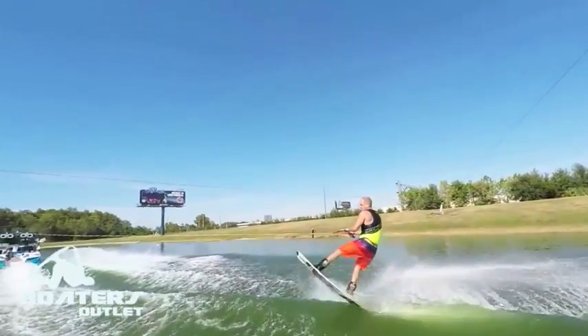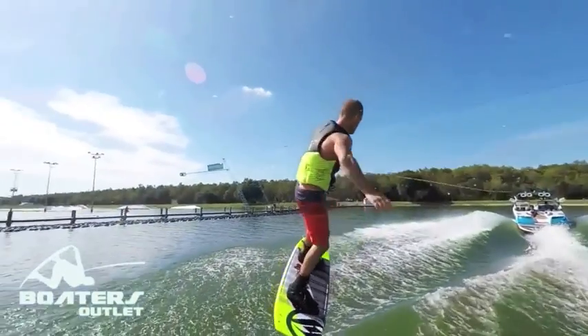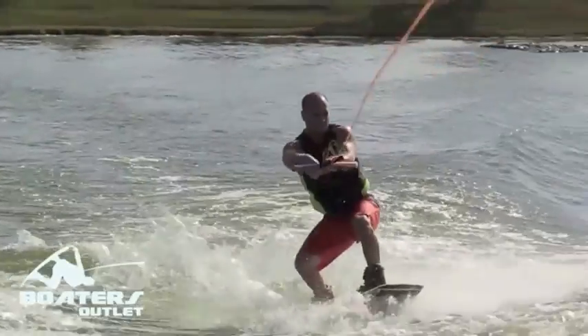When teaching riders to spin, I generally start with a heel side front side three. You can either just grip it and rip it, go for a wake to wake, or if you're like most people, you can take some time and learn how to do surface threes properly.